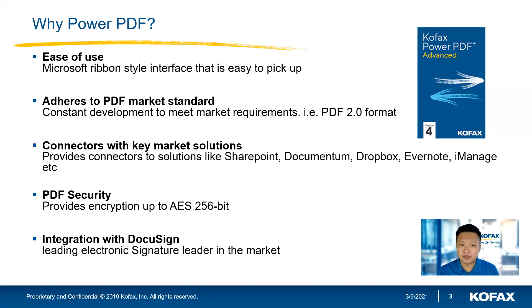We are also connected to key market solutions — we integrate with SharePoint, Documentum, Dropbox, and OneDrive most recently. So you can actually pick up a file from OneDrive and open it up in Power PDF and work on it directly, without having to navigate to the folder separately.